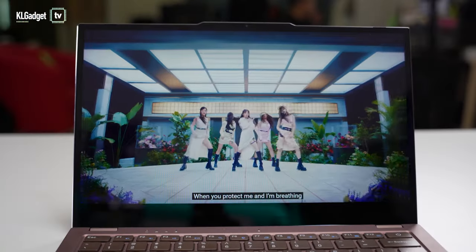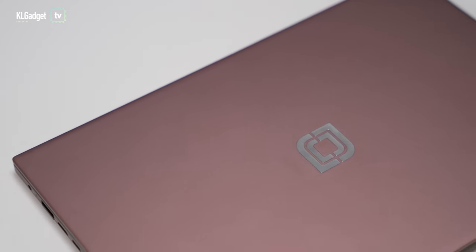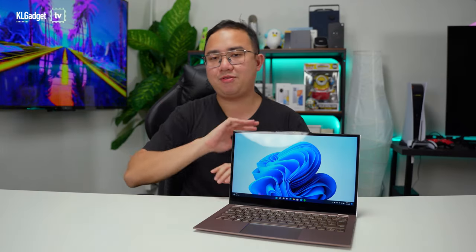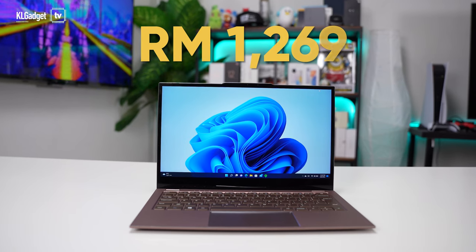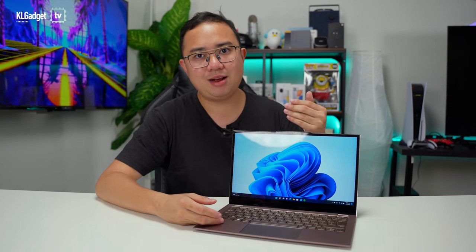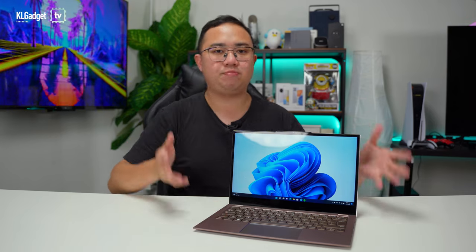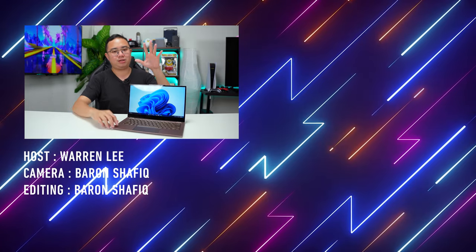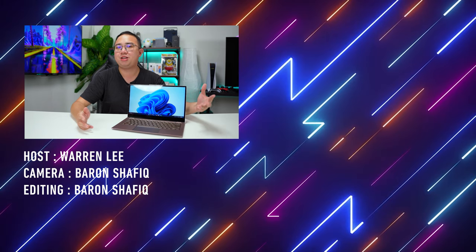Overall, the Jumper EasyBook X3 Air is a decent budget laptop that looks good, works well, and delivers surprisingly decent entry-level performance beyond what I'd expect in this price range. It costs about RM1,269, with a purchase link below. I'd highly recommend it if you want a simple Windows laptop — rather than a Chromebook — for casual work and school. Let me know your thoughts in the comments, subscribe for more videos, and I'll see you in the next one.